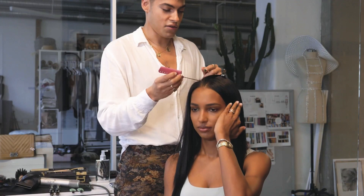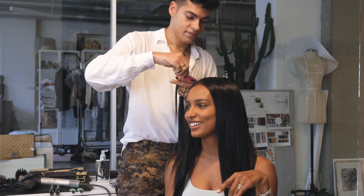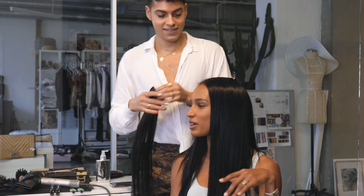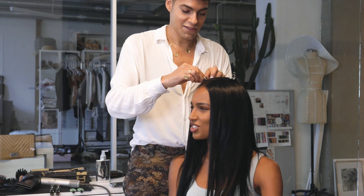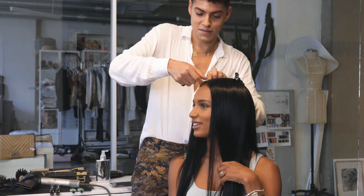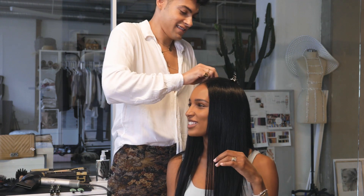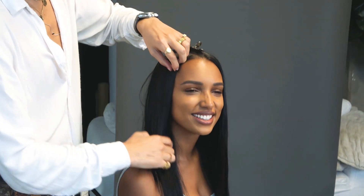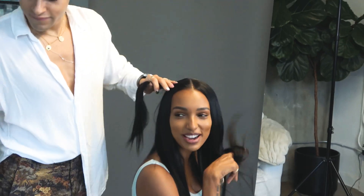So what kind of products do you like on your own hair when you're doing it? Honestly, I'm so bad — maybe you can help me and give me a list of the right products. When I blow dry my hair, I don't use anything, which is probably not very good. Not at all — you should use a heat protectant. A thousand percent. That's like the minimum you should have. And then once I do that, I spray my roots with dry shampoo, add a little bit of a wave, and that's it.